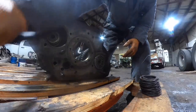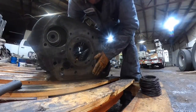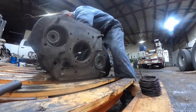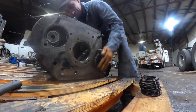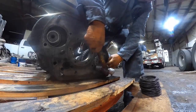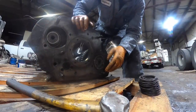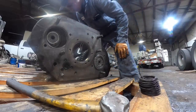Shoving the shaft the rest of the way forward — that bearing is in there. Deciding whether to put the retainer on or go ahead and put the other bearing in. Going to get the other bearing and throw it in there.